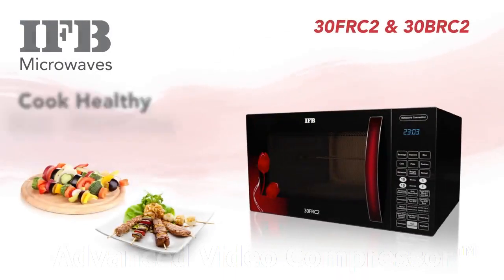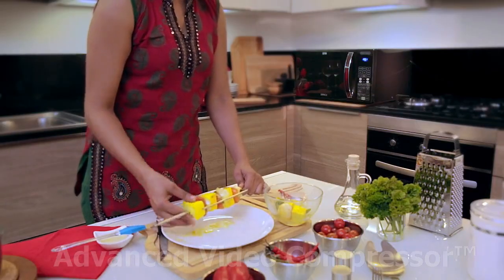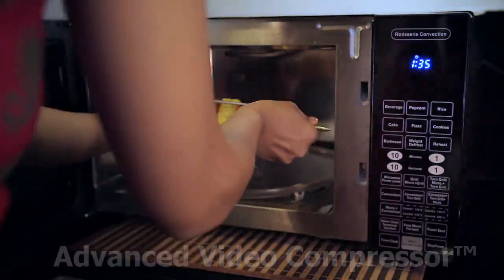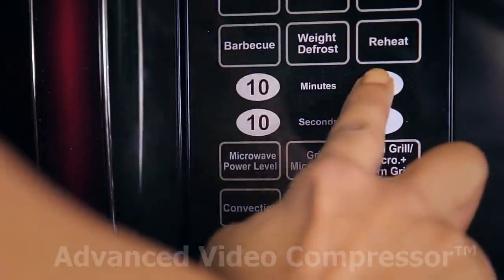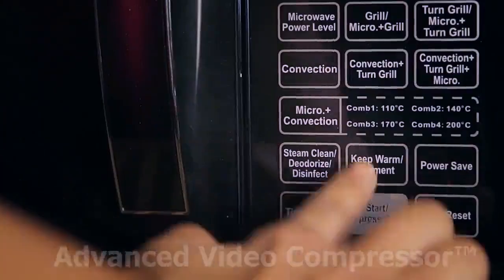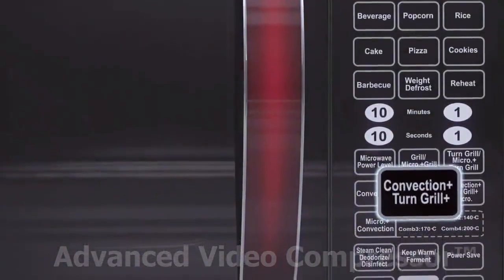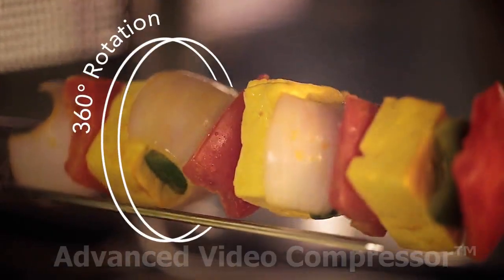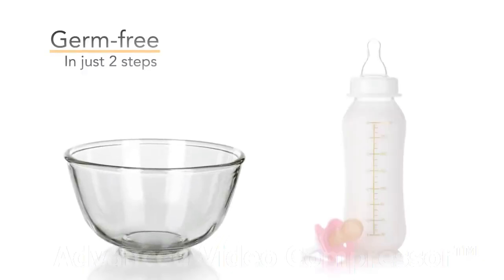Discover the secret of perfect grilling in just a few easy steps. Pierce food on the rotisserie rod and fix it into the cavity. Select the Turn Grill option, set the duration, and press start. You can also use Turn Grill with other options like convection and micro mode. The rotisserie rod rotates 360 degrees for a perfect grilling result.